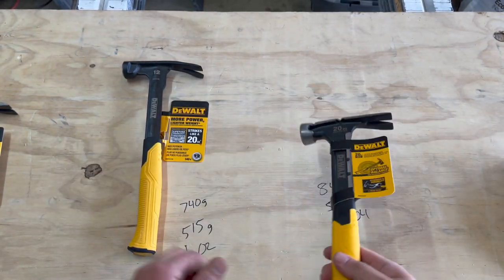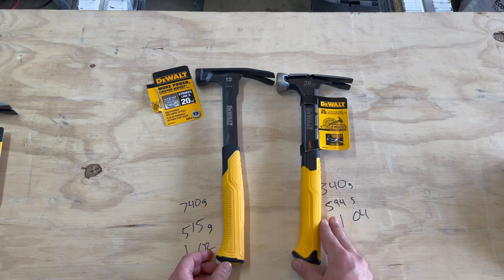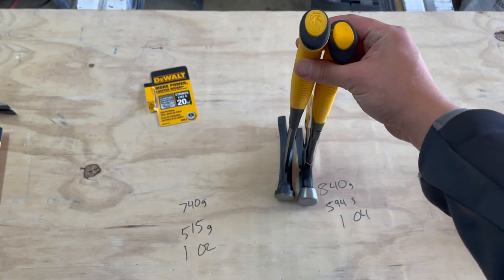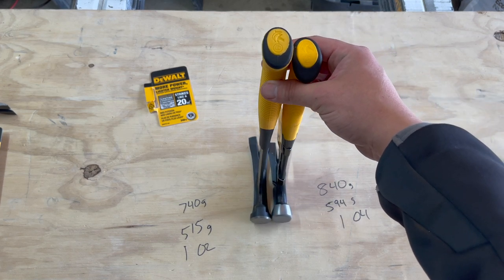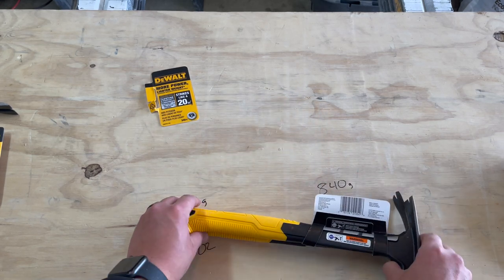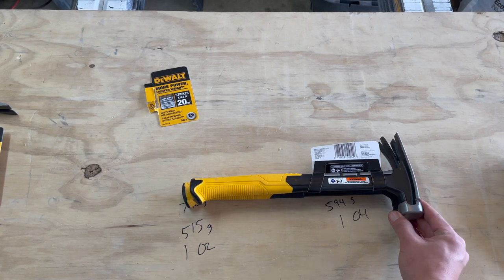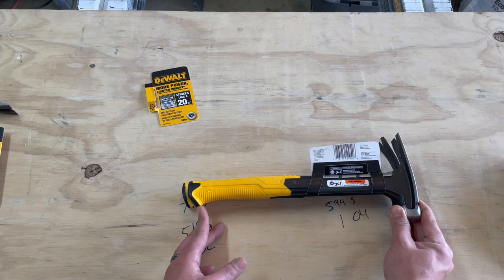As far as overall length, they are pretty similar — probably about the same. But actually, the 12-ounce hammer is slightly longer than the 20-ounce.